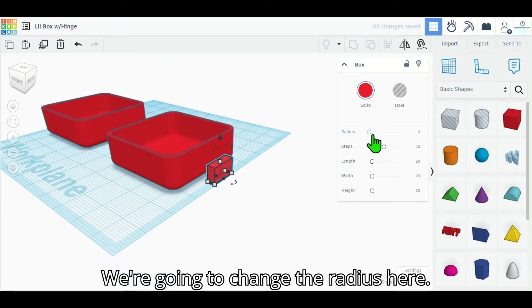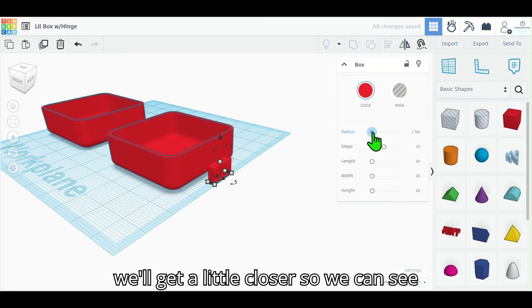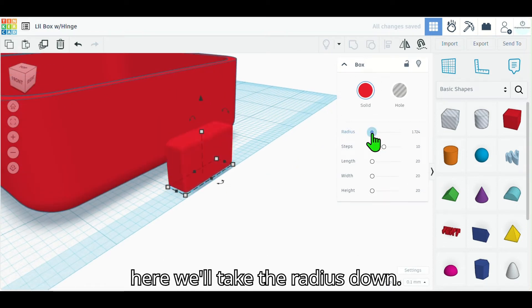We're going to change the radius here — we're just going to move this down and we'll get a little closer so we can see. We'll take the radius down.